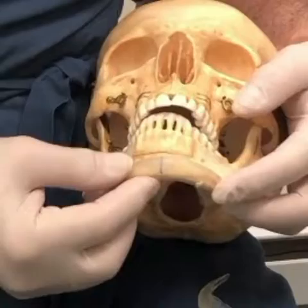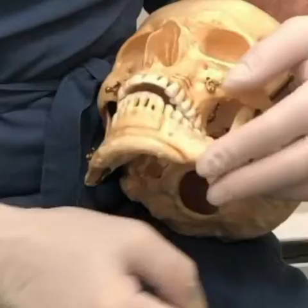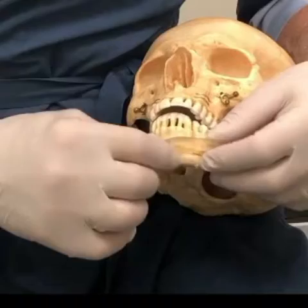The firmer implant also can be customized to achieve the same result, because you can carve out the back with a scalpel a little bit and make it fit these bumps better.